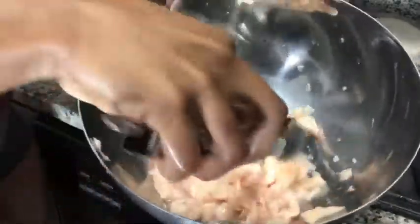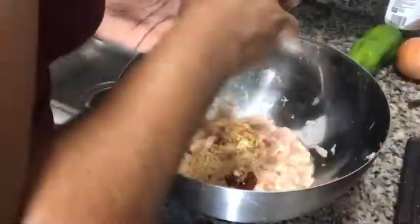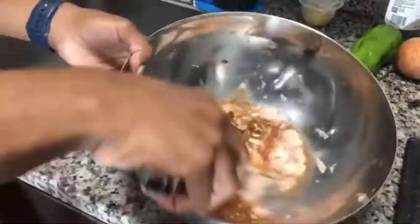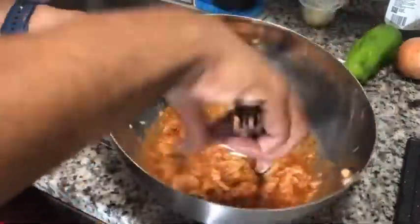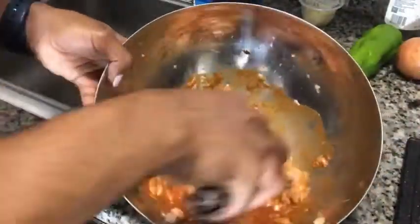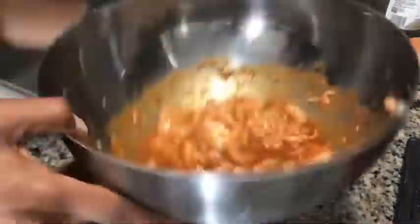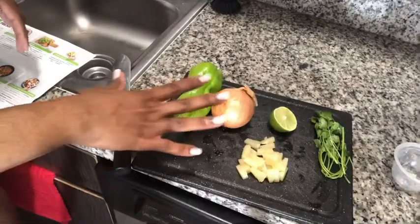Now I'm adding all the seasonings — the Tex-Mex paste, the seasoning spice blend, and the pineapple juice from the pineapple cup, and just mixing it. I did add salt like the recipe said, but I also added some of my own seasonings from my pantry. I added a seasoning called taco truck seasoning — it's a low-sodium blend — to give it more of that good flavor.